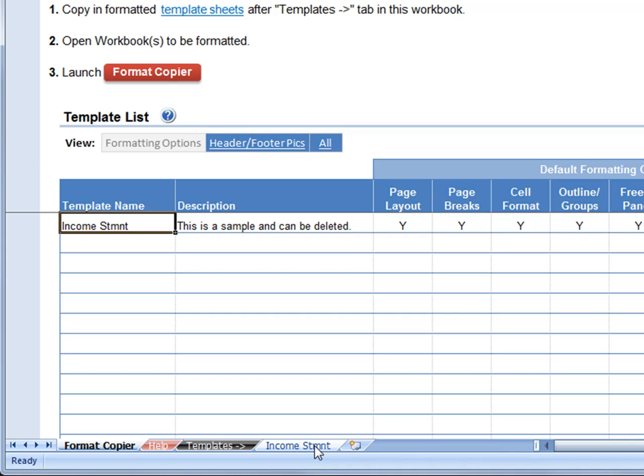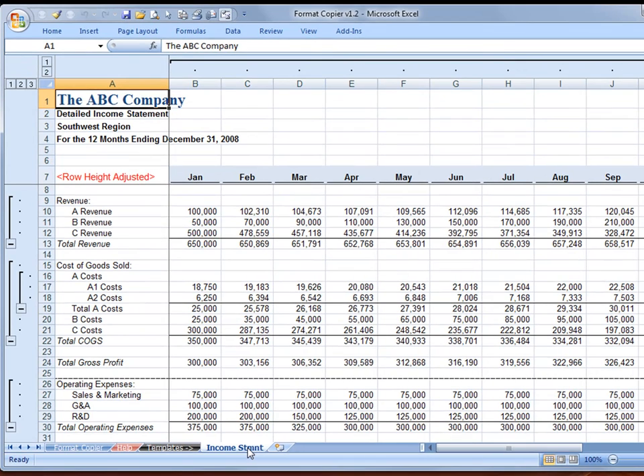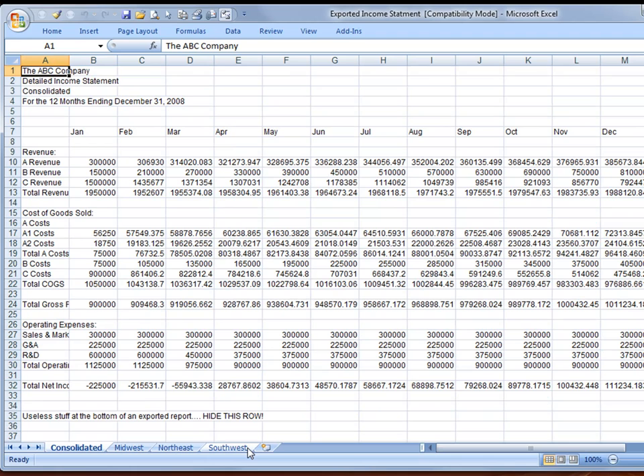For this example, the formatted income statement has been copied in already. So we are basically going to make these unformatted reports in the sample workbook look exactly like the template report that is stored in the Format Copier workbook.